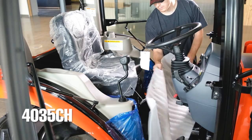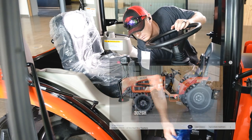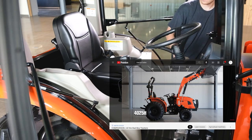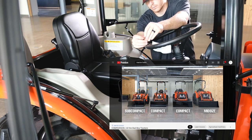Before we hop inside to take a look, the tractor has some packaging materials that need to be removed first. Make sure to check out the review I did comparing all of the Bad Boy tractors to get more information on the lifting and power specs of the 4035 and 4035CH.